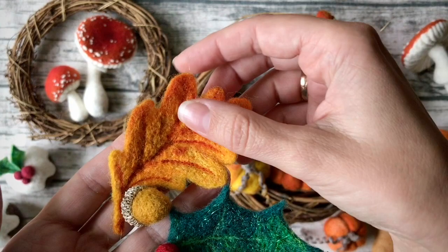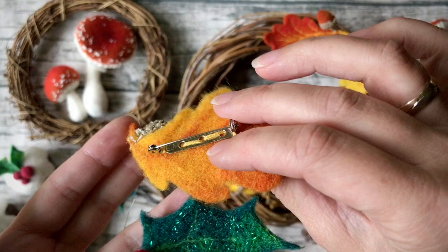They really look cute with your leaf brooches, like this one, or with your seasonal decorations. I hope you will enjoy it — see you soon!